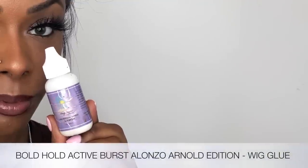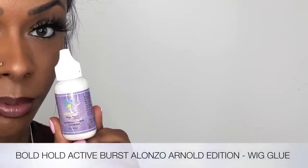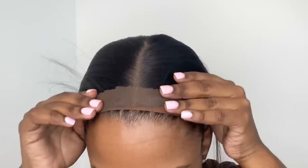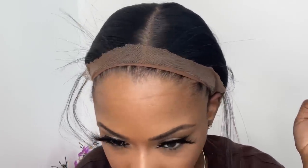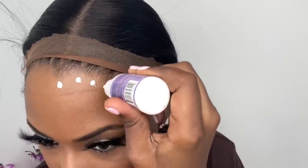I want the front of my wig to be super melted today, so I'm going to go in with some hair glue. Off camera — I thought I was recording this part but I wasn't — I marked a line on my forehead not too harshly with a lip liner, just so I know where to put the glue. I don't want to put it too forward and have a lot of glue sticking out in front of my lace, and I'm only applying two thin layers of glue.